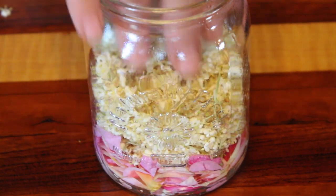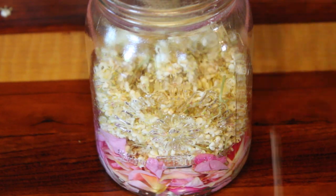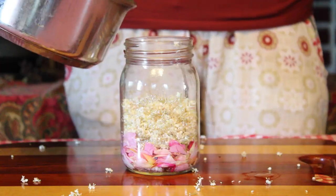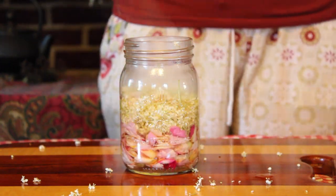Then I had another tightly packed half cup with elderflowers. So all together, I ended up using one tightly packed cup of both of these flowers. Then I boiled a cup of water and let it cool for about three minutes before pouring it over these lovely flowers.